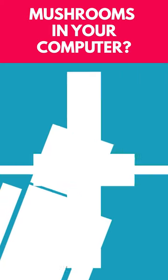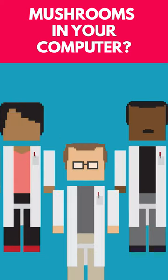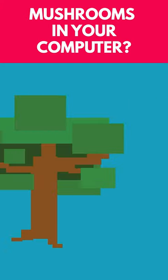At least, not yet. Researchers from a university in Austria have recently discovered a material that could replace an important part of electrical components, and it grows on trees.